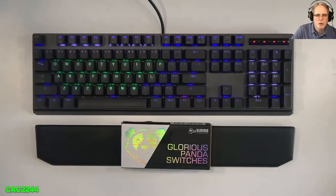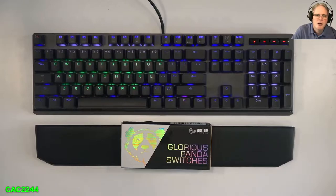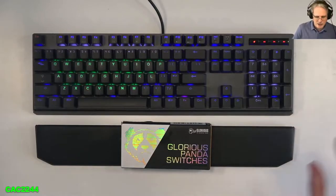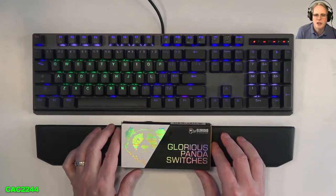Hello, this is Claude and today I will show you how I was able to drastically improve my Cooler Master MK750 keyboard by replacing the Cherry Brown switches with the PC Gaming Race Glorious Panda tactile switches and fixing the rattle noise from the stabilizers.